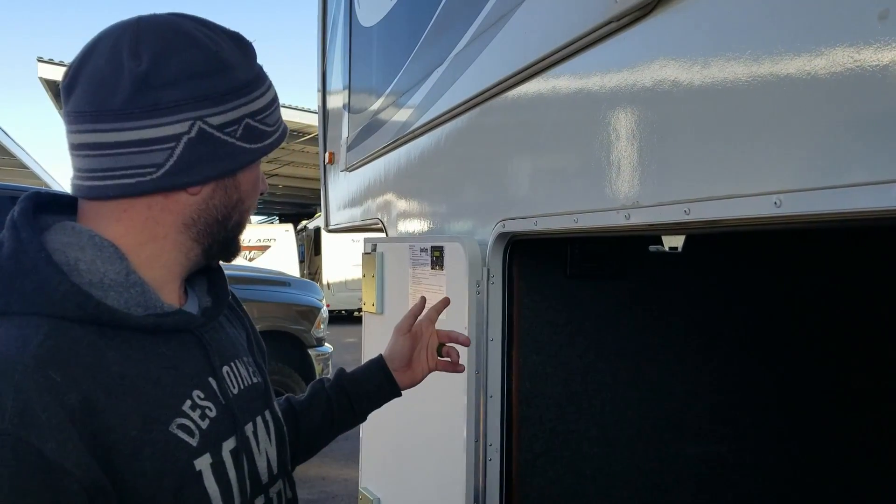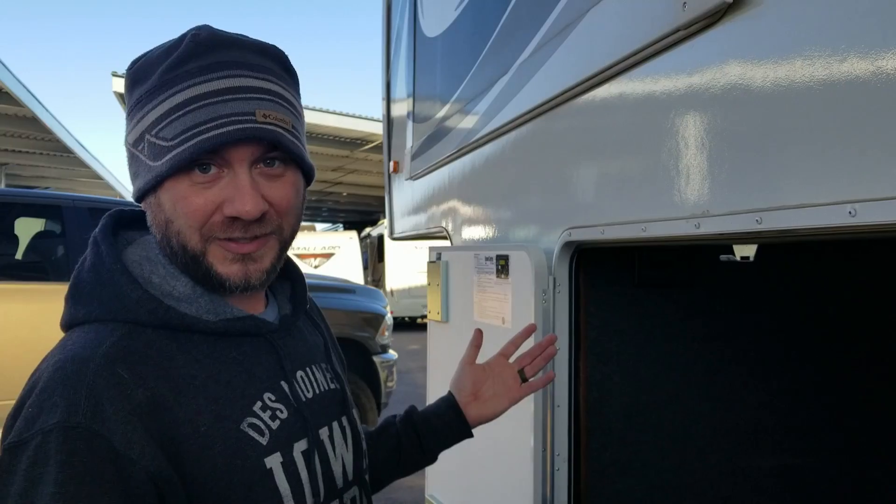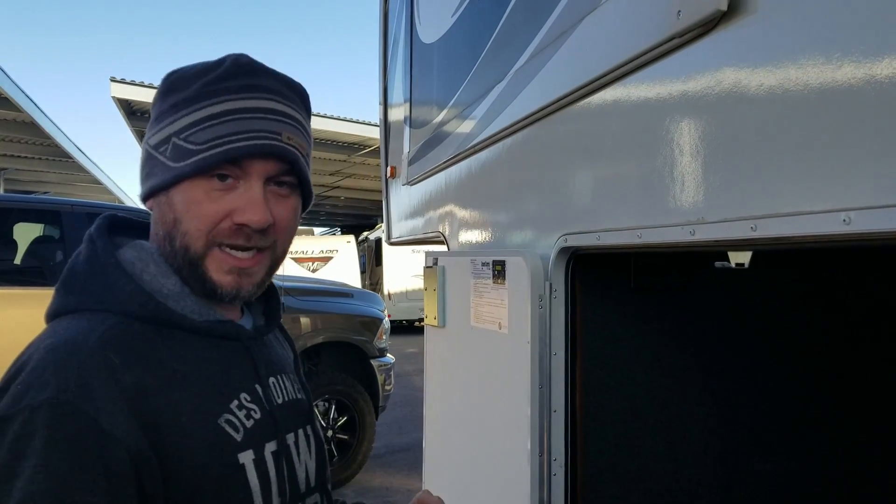Hey guys, welcome back to the Freeway Flippers. It's Casey, and we got rid of Artie, and in doing so I was showing the new owner the system for the Ground Control 3.0 LCI Lippert system and we got an error.